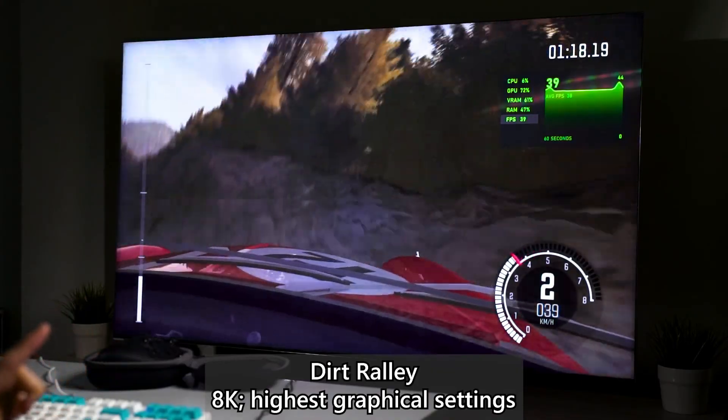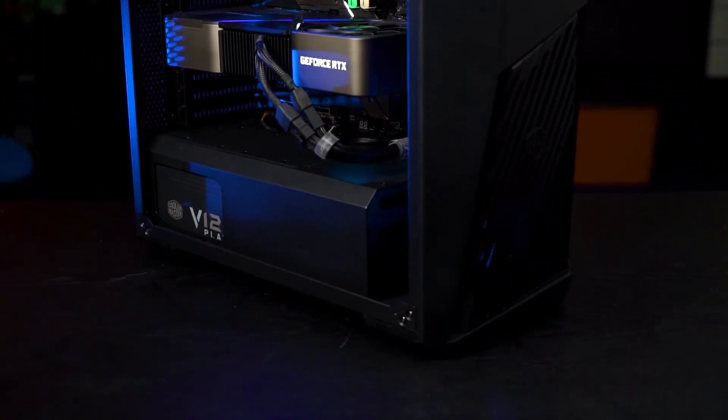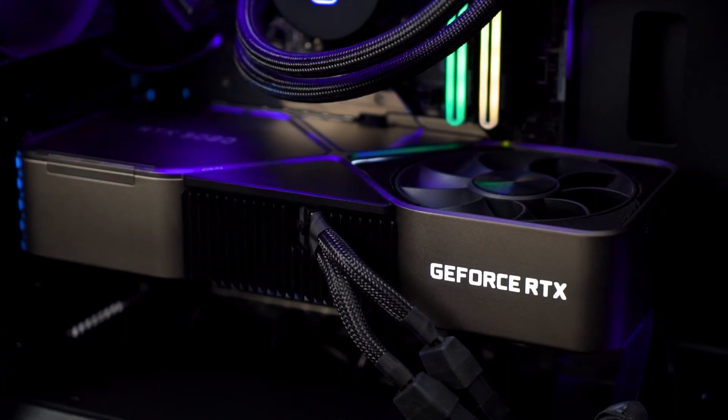We just got the RTX 3090 and also the Samsung Q950TS — this is the 65 inch version and it supports 8K 60fps or 4K 120fps. What we're going to do today is pretty simple: we're just going to run some games at 8K and see how well the RTX 3090 handles it, and also how well games scale up to 8K.